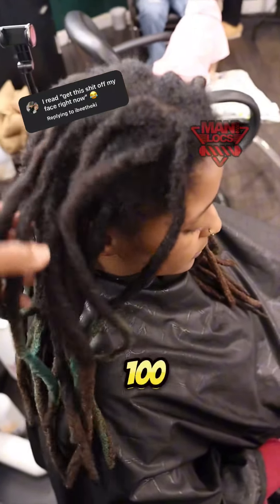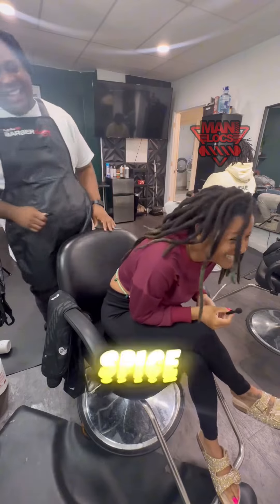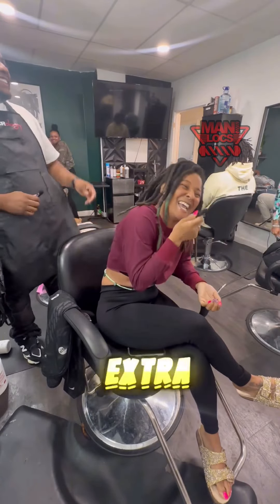We're back — posting every day until I hit 100k followers. So today we're just doing a color and a basic retwist, but y'all know me, I'm going to spice it up and bless my client with a little something extra.